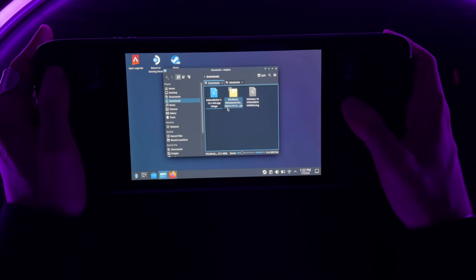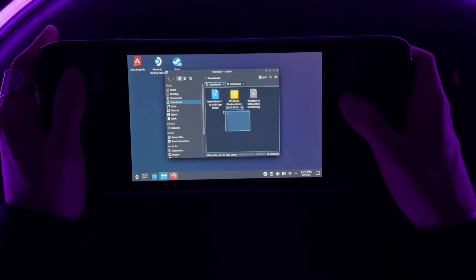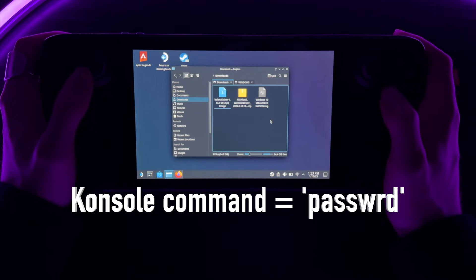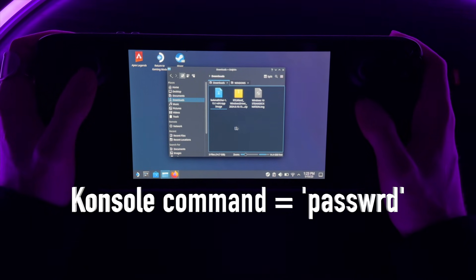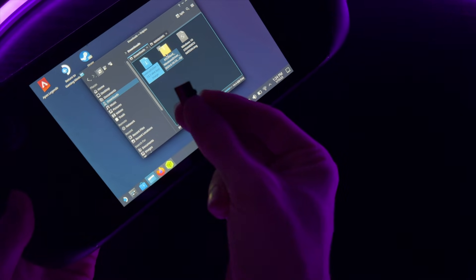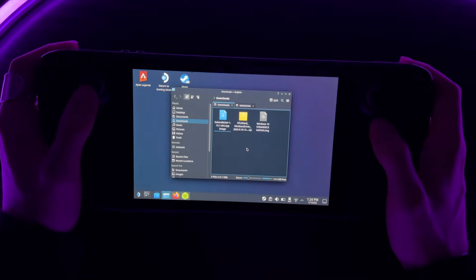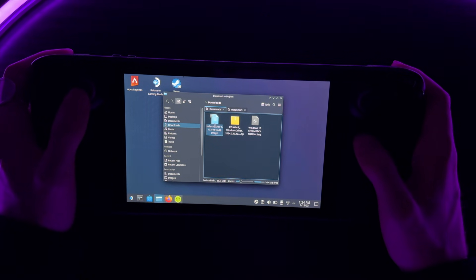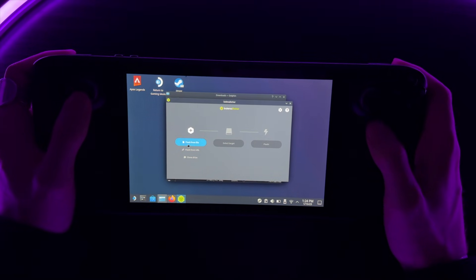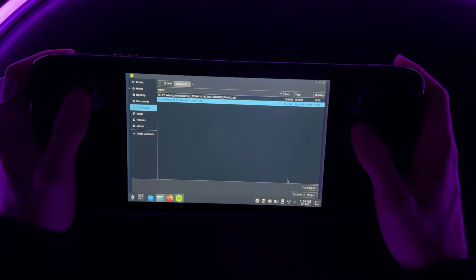Now that we have all three of those downloaded, let's begin the process. Before you do this, you need to set a password on the console — it's super easy and you can set it to anything. Once that's done, go ahead and put your micro SD card inside the Steam Deck. Now let's open up Etcher, click Flash from file, and choose the IMG Steam Deck Nation Windows 10 file.